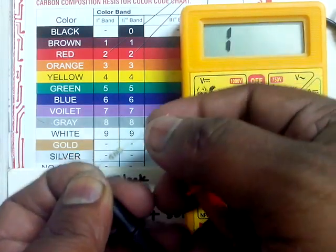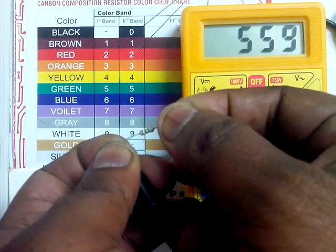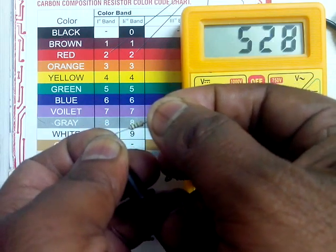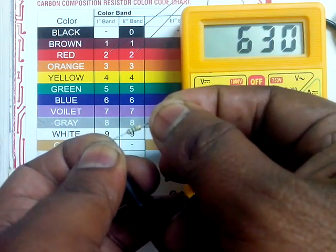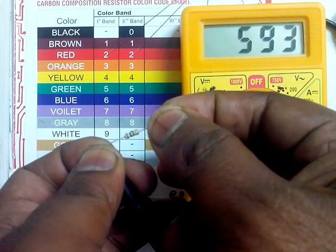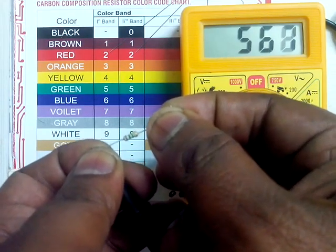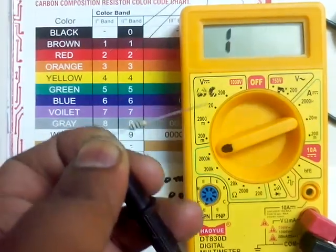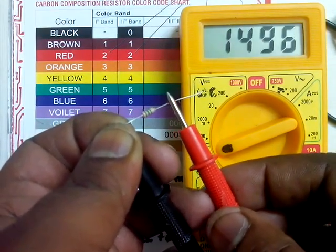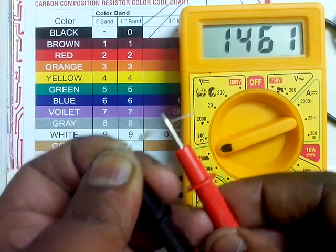Now if we touch the resistor with both hands, as the value of resistance is very high, you can see the reading changes. The resistance of the body and the resistor are now in a parallel circuit, leading to a reduced value of resistance. So I recommend touching it with only one hand. Now it is showing again 1461 kilo ohm.